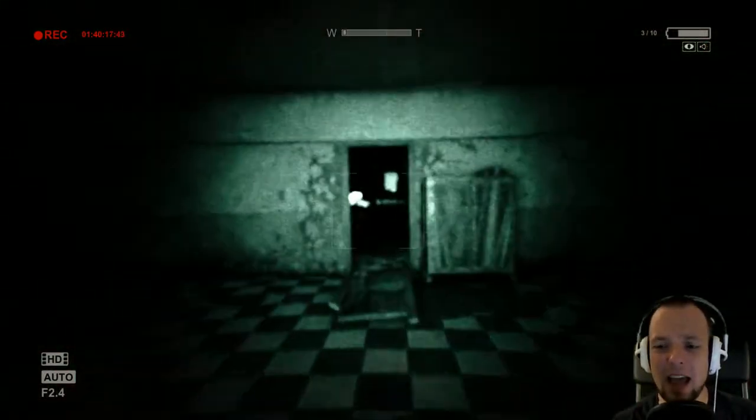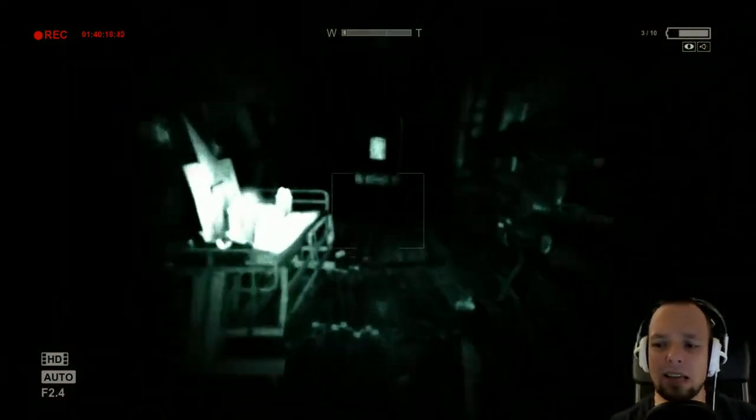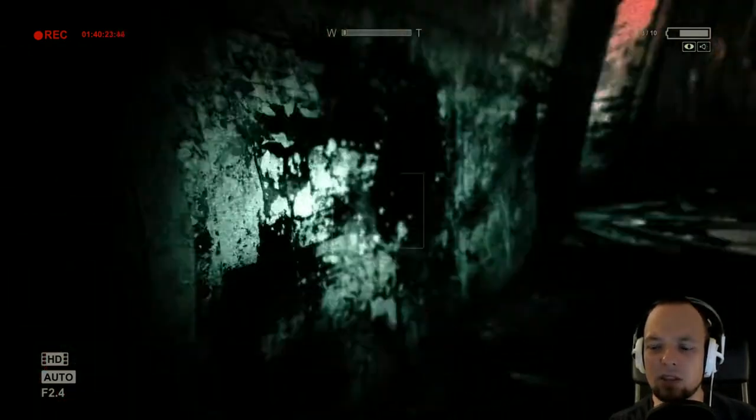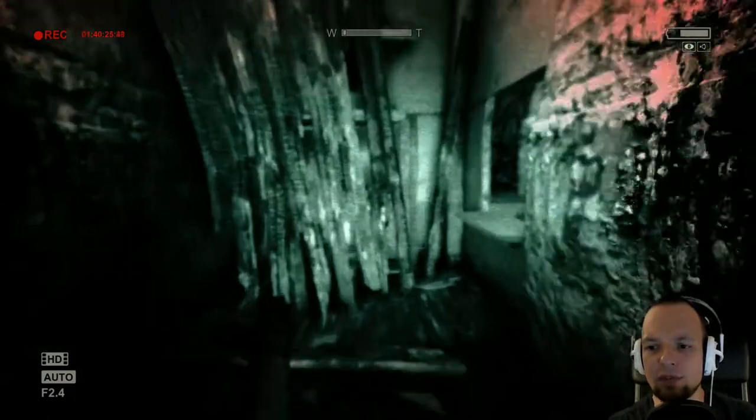Welcome back ladies and gentlemen. We are back with Outlast, and I'm just getting hunted down by a weird maniac with a lead pipe that wants to beat the crap out of me, and we're trying to find Father Martin.